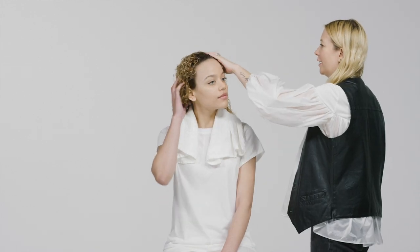Here we are with Sarah Sloan and Aubrey. Sarah is one of our global educators and is going to go through the process to show you how effective this product is. Aubrey's got an amazing texture and bright, beautiful colour job.